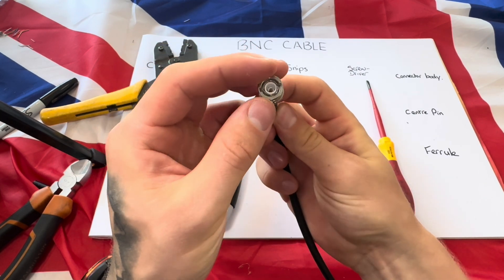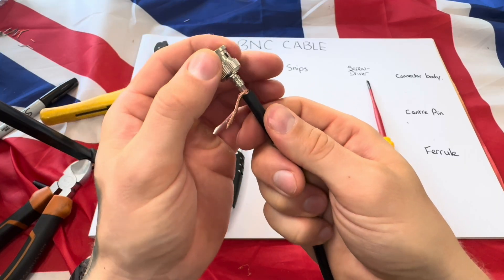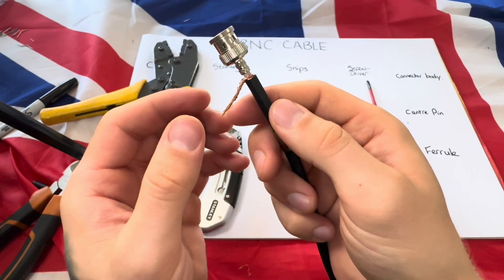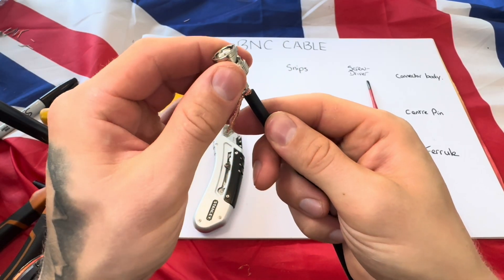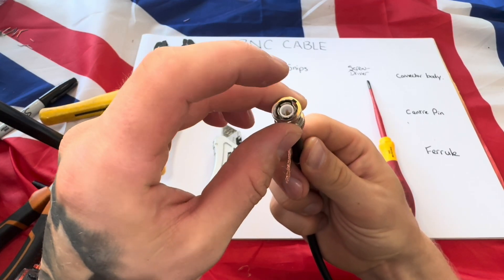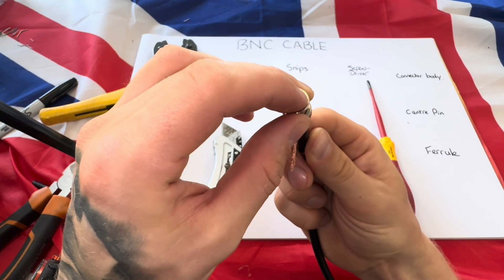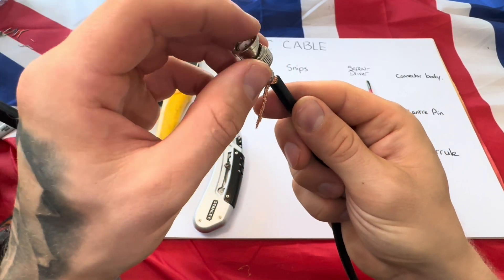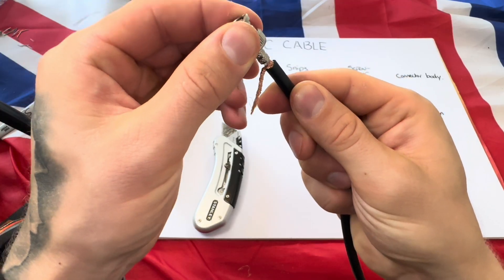Once you've done that, get your connector body, push it on, and let it go through the center until you hear it click. There you go — that is now clicked into place. Run your finger across the top and you'll feel the gold center pin at the top, which tells you there's a good connection through there, and it won't pull off.